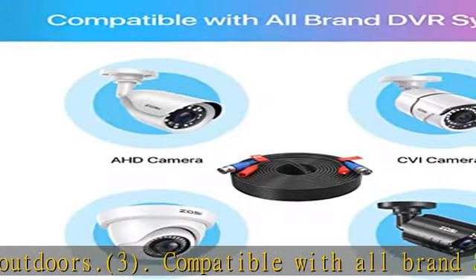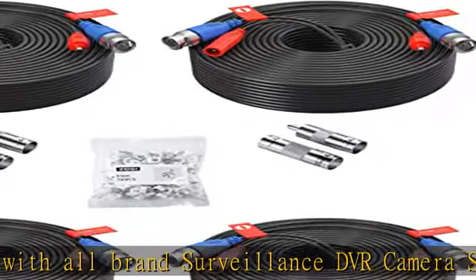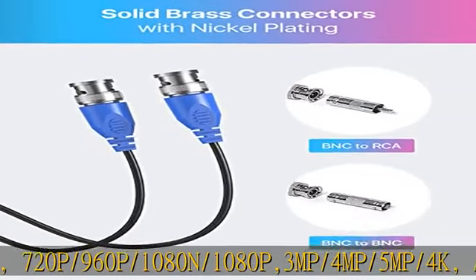Package contents: 4x 30M BNC and power 2-in-1 cables, 4x BNC to BNC connectors, 4x BNC to RCA connectors, and 1x cable clip kit with 100 pieces.